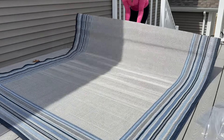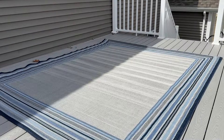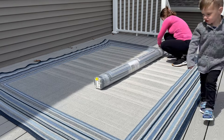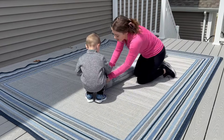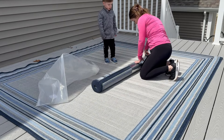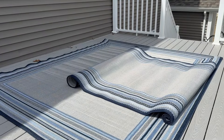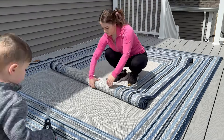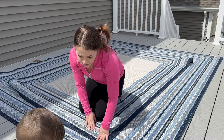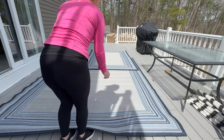It was super windy out when we were putting the deck together, so you'll see stuff blowing around once in a while. I'm opening up the other rug now, and my little buddy Jeffrey helped me out a little bit — I had him take the plastic off. I like to have them help if they want to. Something so simple to us is such a big deal for them, and it's so fun to see the excitement in their face. The rugs are absolutely beautiful — super high quality fabric and it feels like it's going to last a good amount of time.